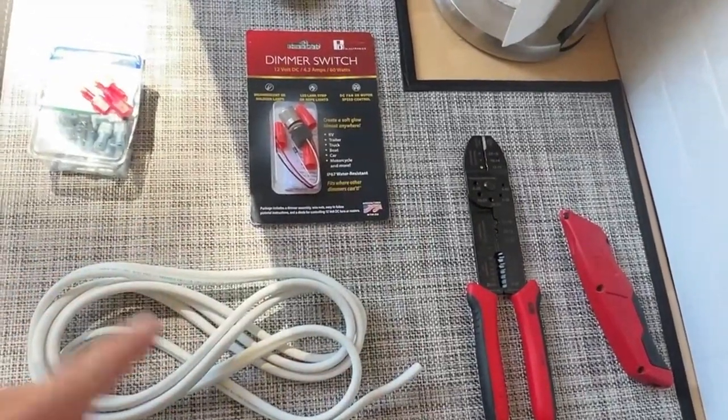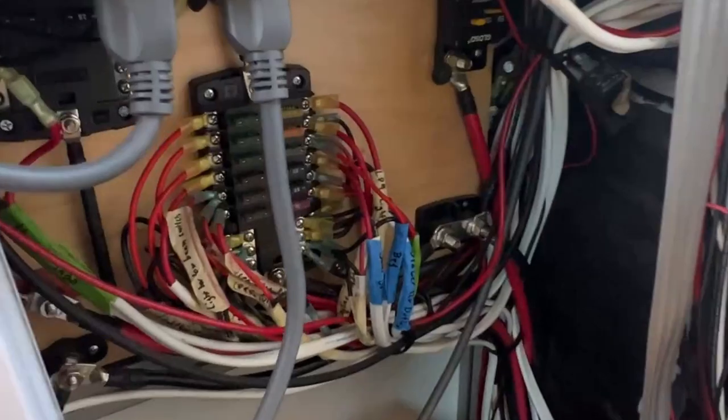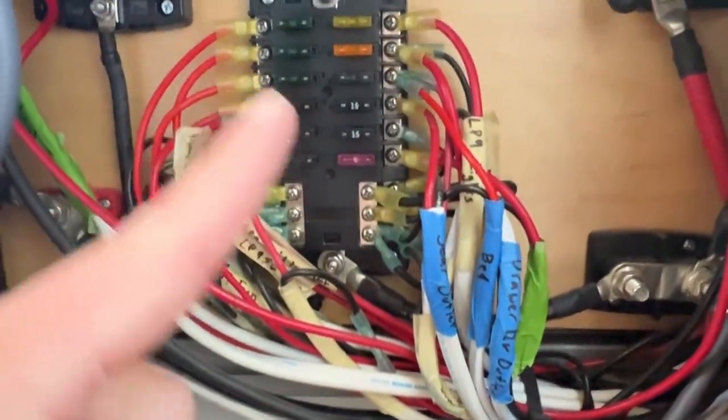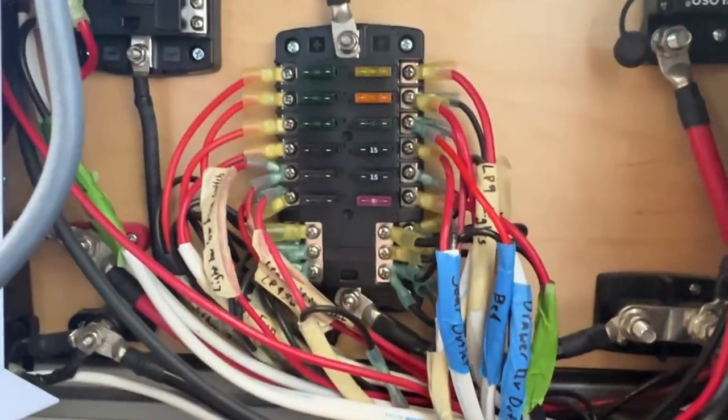Links to all of this stuff in the description below. Then you're going to need to open up your electrical panel. I have very long detailed videos on my channel on how to make one of these.